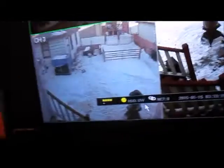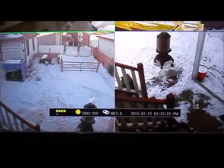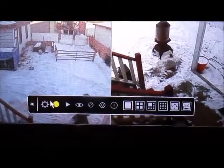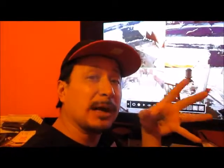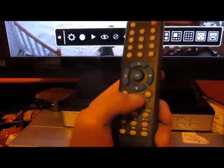You got the screen right here - that's everything you got. Now there are two ways to do it. If you right-click with your mouse, all this comes up - this is the record search. The record search is for if you actually know the time and hour and what camera you're going to look on. You're also going to grab the remote and hit the menu button.